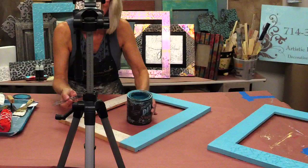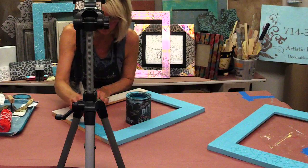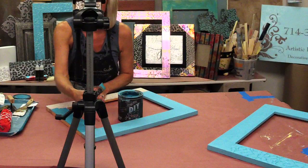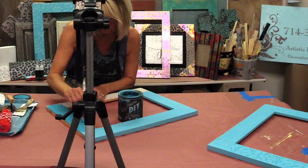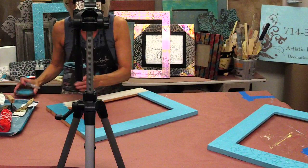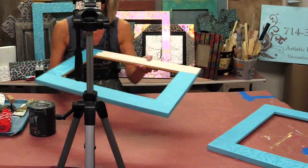This color is called Sea Glass. All you're going to do is paint it on. One thing I do like about this paint is that it pretty much gives a nice opaque finish with one coat. I wanted to show you wet and dry because you can see a huge difference in color — this is how it dries versus what it looks like wet. If you don't get full coverage in one coat, you can definitely put on a second coat.